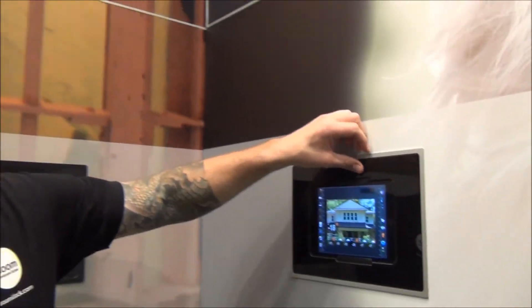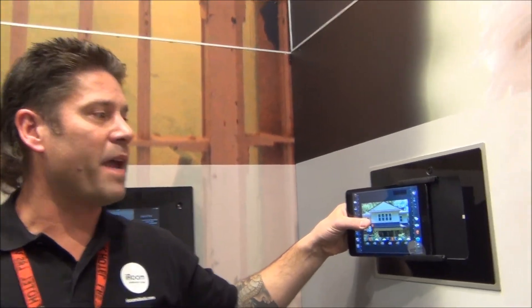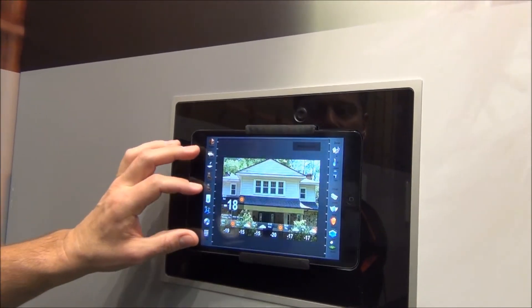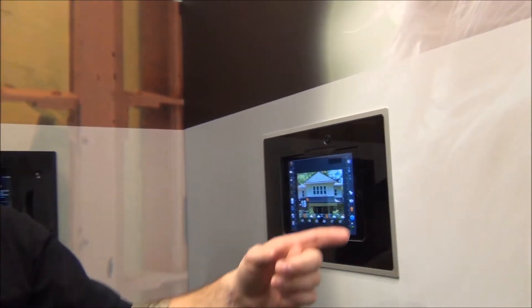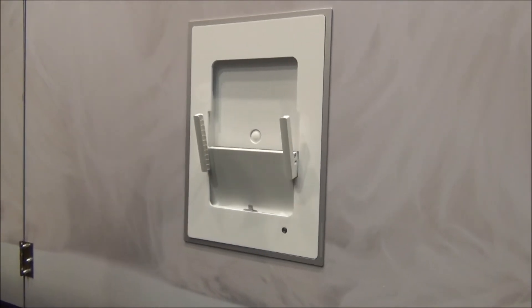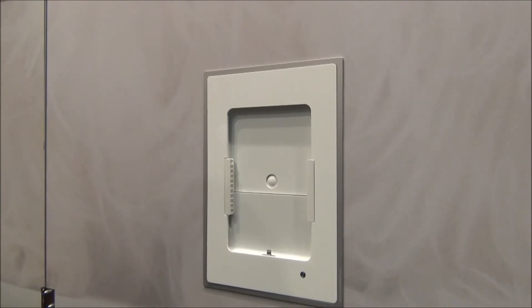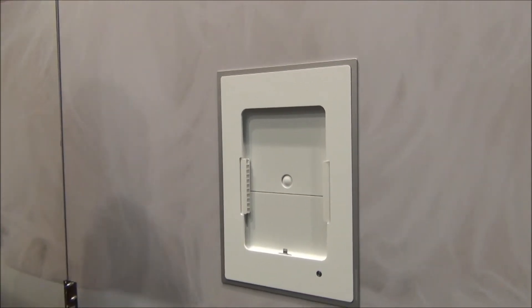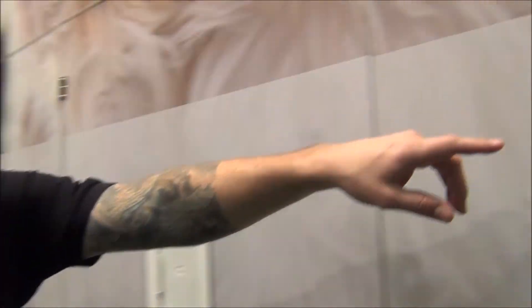Up next is the iPad Mini. We've been shipping the iPad Mini dock for almost a year now and it's done really well. It's manual, so it keeps the price down and people like the simplicity of it. Well, here at the show we've released motorized versions of the iPad Mini dock. Just like with our standard motorized docks, you open it up, stick your iPad in, close it up — it's nice and smooth. We think that's going to do great. We offer that in both a white bezel as well as a black bezel.